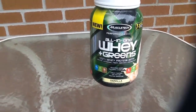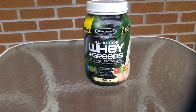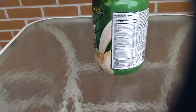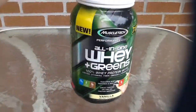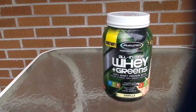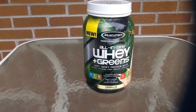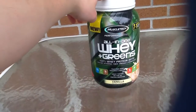I think this is a pretty convenient product. I'm guessing the price is going to be somewhere near $20, maybe $25, depending on how much per serving. There are 21 servings in here. Regular MuscleTech proteins are about $20, so why just buy the one protein if it's the same price as this and you could get all these extra benefits?